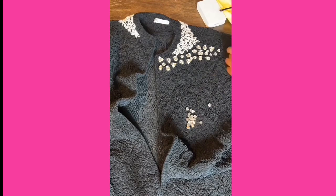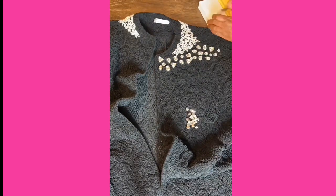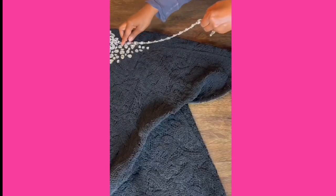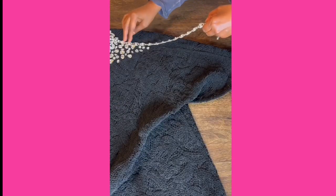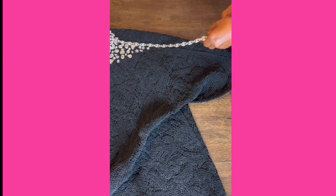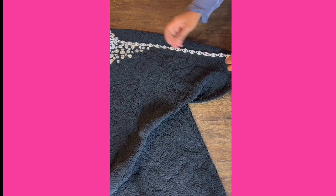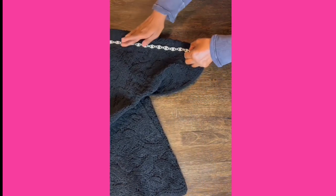By the way, I use tweezers to place the small rhinestones — it's just a bit less messy. I decided to add a rhinestone trim to the shoulder seam because my coat is kimono style, which makes it easy to lay flat and glue on. I don't recommend adding a trim to the shoulder seam and sleeve if your coat has regular armholes and sleeves.